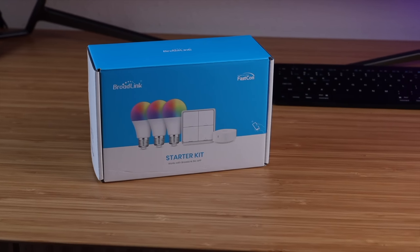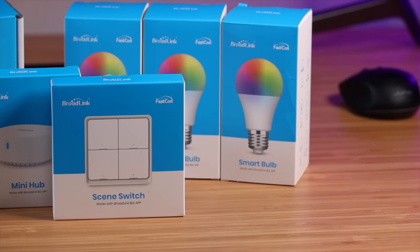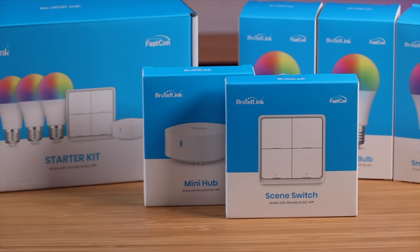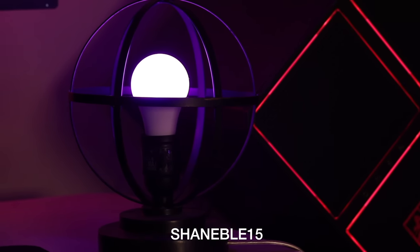If you're looking for a very easy to use and easy to set up smart light solution, the Broadlink starter kit is definitely the place to go, especially considering the affordable price point. I'll leave a link in the description to pick up the starter kit today. Be sure to use my code ShaneBLE15 for an additional 15% off. Really though, this is just the starting point for Broadlink — their goal is to introduce not just smart devices, but entire smart home systems. I really can't wait to see what they come up with in the future. That about wraps it up. Thanks guys for watching, be blessed, I'll see you in the next one.